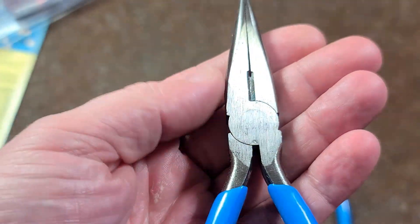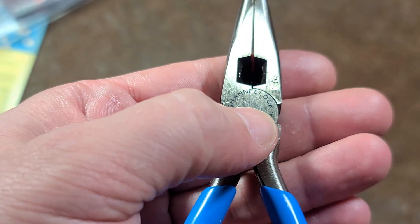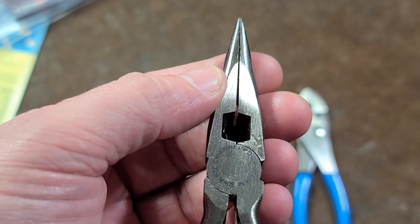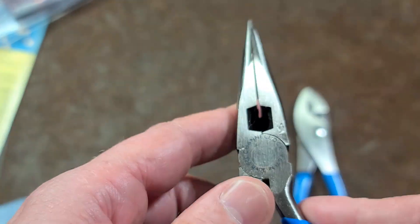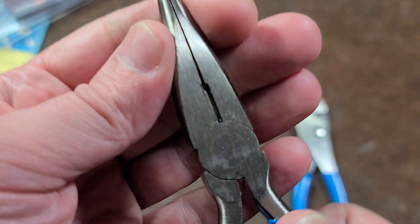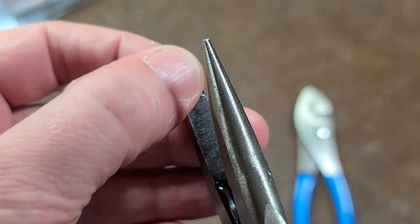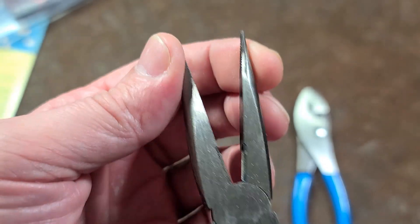I was already looking at these needle nose in the package. Surprisingly enough they didn't have the laser etching very well centered. You can see the jaws aren't perfect but they're still pretty good. The little notch areas aren't quite lined up perfectly, but overall not too bad. As far as how good the cutters are, you're not seeing any light through them, and they still do the crosshatch which is pretty aggressive, although with needle nose you know that wears out quickly.